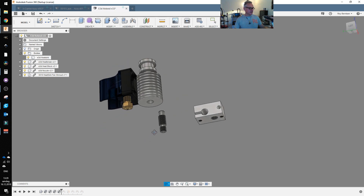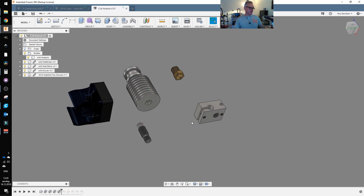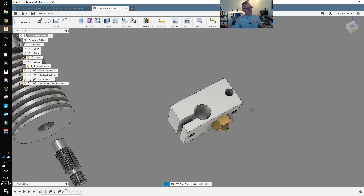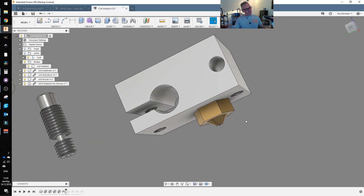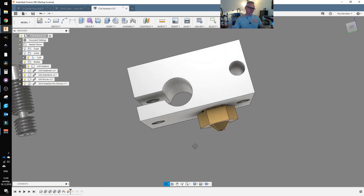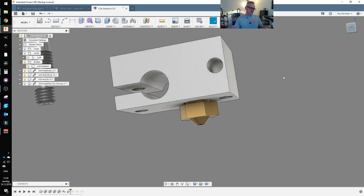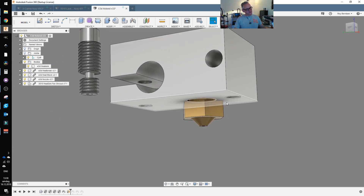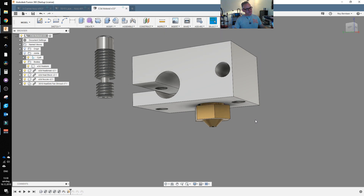First of all you want to add the nozzle to the heat block. Just add the nozzle all the way so it's flush with the heat block and then turn it a quarter turn out, so we have some space between the nozzle face and the heat block face. This is important.